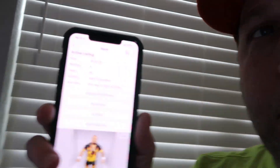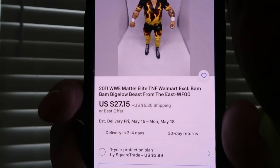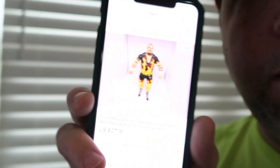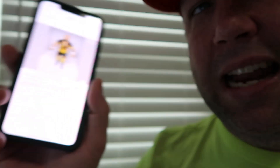I'll bring you guys in from time to time if I find anything of value, and I'm going to do a listing with you guys here to show you how I'm listing these and how I know which bag each item is in. I'm putting the bag code in the title rather than the SKU. So like this one — Bam Bam Bigelow — at the end of the title it says WF00. That bag is over there labeled WF00. This one was worth about $30 so I priced it at $27.15 plus shipping. He's a Walmart exclusive, that's why he's worth a little bit more.